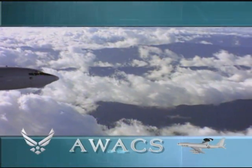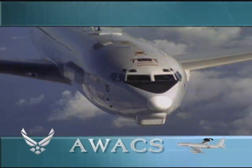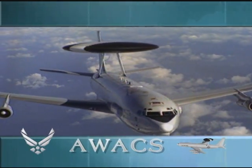The E-3 Sentry, also known as the Airborne Warning and Control System, or AWACS, looks like your typical airplane, except for a large radar dome that sits 11 feet above the back of the plane.